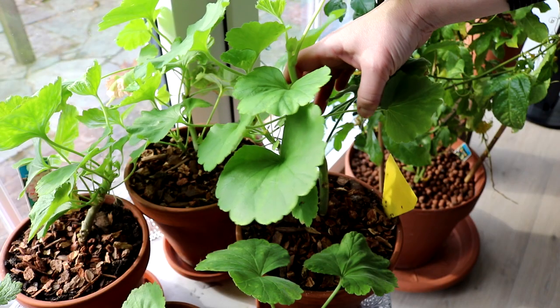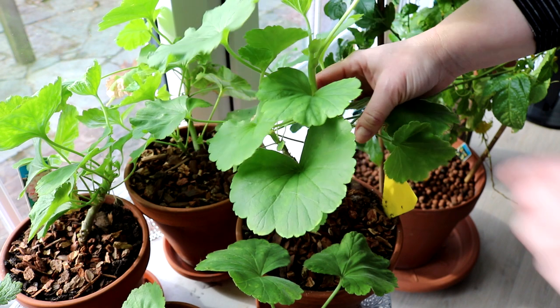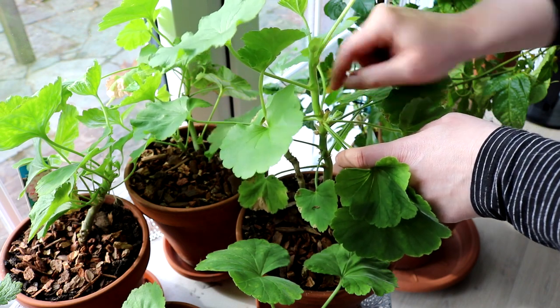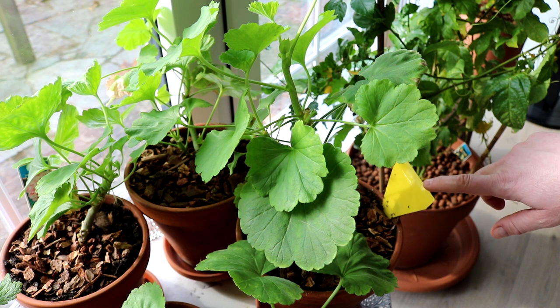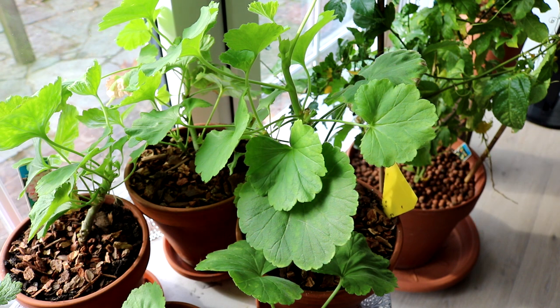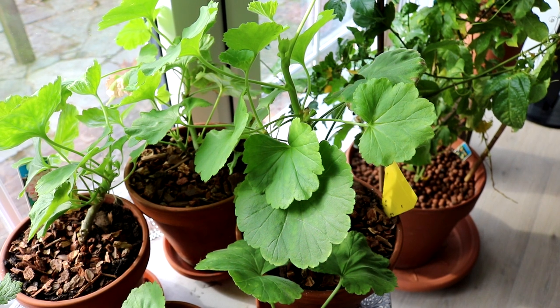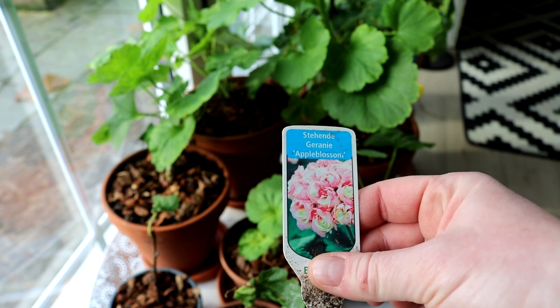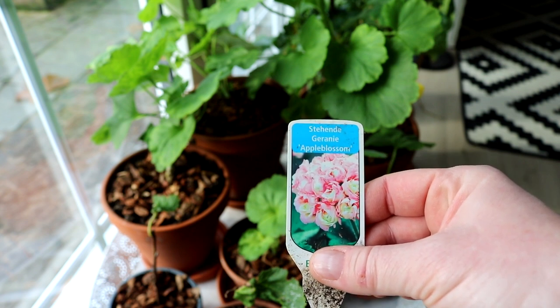Diese Geranie hier hat richtig Gas gegeben, weil es hier drinnen schön warm ist und sie brav gegossen wird. Demnächst werde ich diesen Stängel einfach abbrechen, die Blätter entfernen, in Erde setzen und dann habe ich meine nächste Pflanze in Vorbereitung. Wie ihr an der Gelbtafel seht, arbeite ich jetzt schon im Vorhinein extrem gegen die Trauermücken, da viele Pflanzen von draußen hereingekommen sind und ich mir keine riesige Epidemie einschleppen möchte. Diese Geranie, die ich mir hier nachziehe, ist eine ganz besondere: eine stehende Geranie, Apple Blossom, die herrlich blüht. Eine Rarität – ich bin froh, dass ich sie nicht verloren habe.